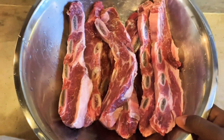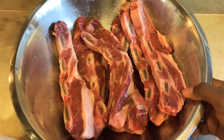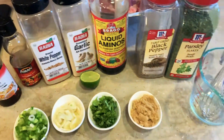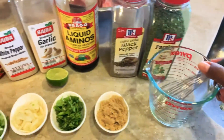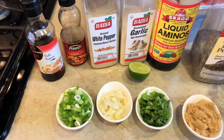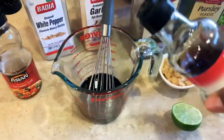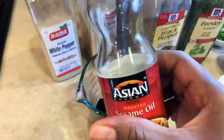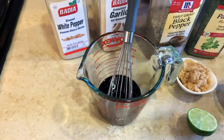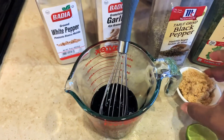In this bowl, I have three to four pounds of flank short ribs. They have been washed and cleaned thoroughly. I'm going to be using a glass measuring cup and a whisk to make my marinade. In my glass measuring cup, I already have about one-third cup of liquid aminos. I just added some fish sauce, about a tablespoon, and right here I'm adding about a teaspoon of sesame oil.